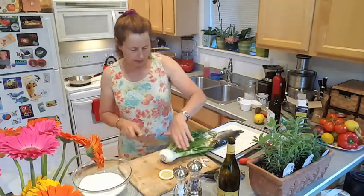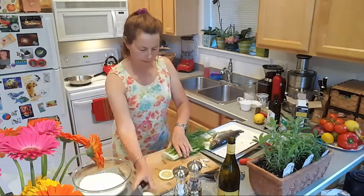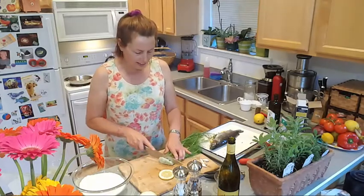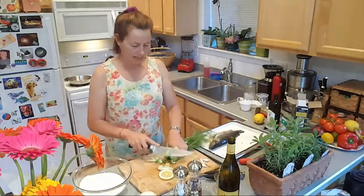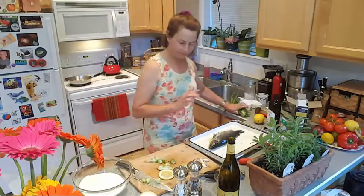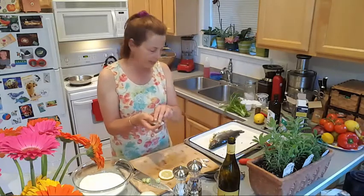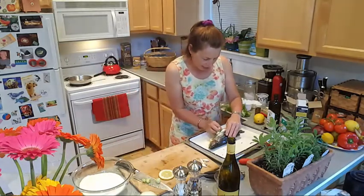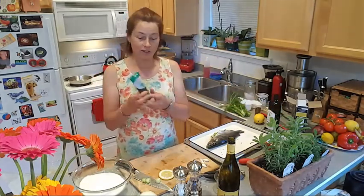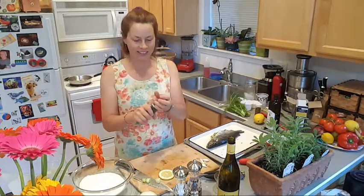We're going to use the fronds of the dill — wait, this isn't dill, this is fennel. The rest of the fennel I'll use in my green juices because I love to make fresh juice with my juicer. So we're going to put these fennel slices in here. He's getting awfully full, this trout. And dill — you're supposed to use fresh dill, but they were out at the grocery store today so I'm using some of this paste. Don't tell anybody.